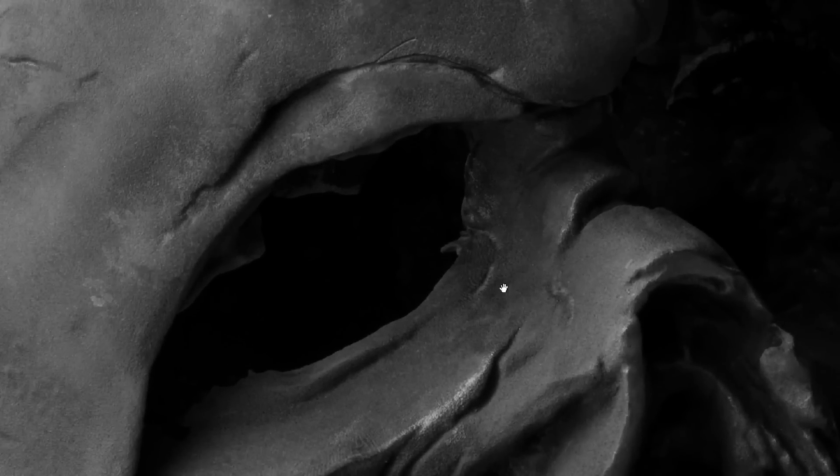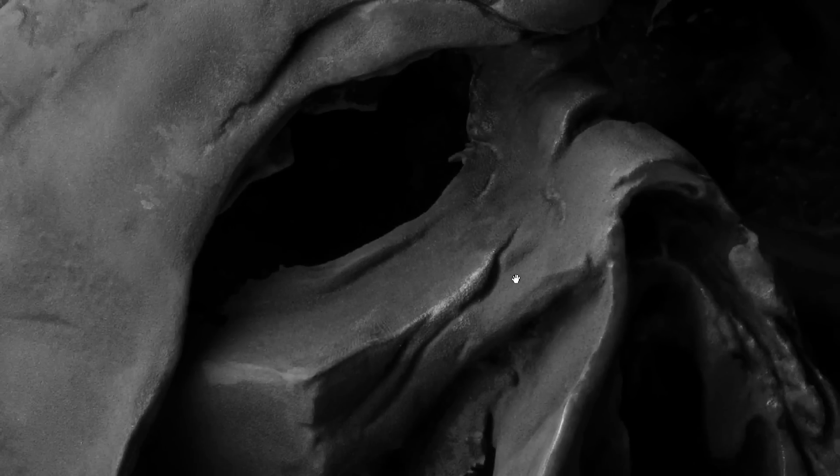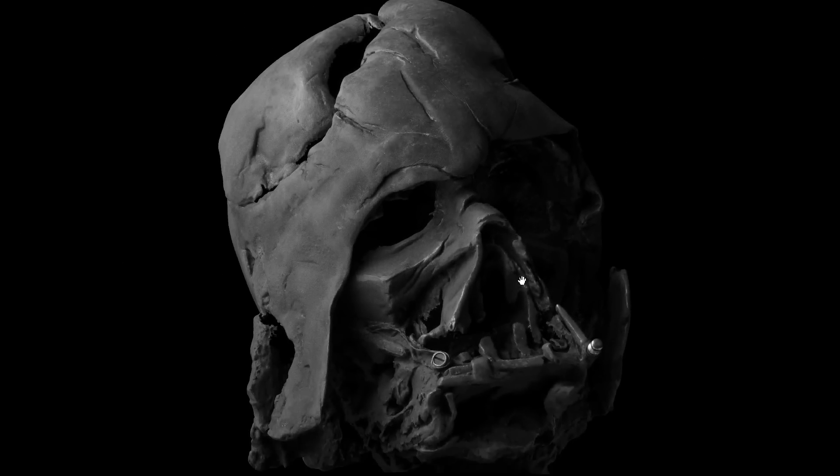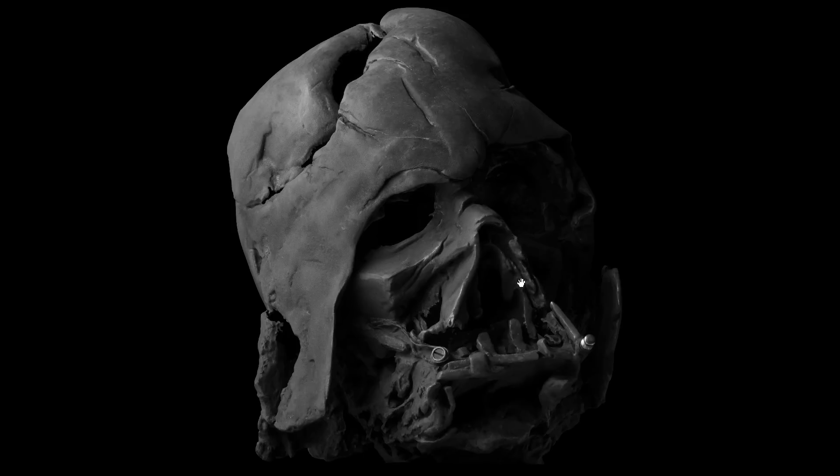The tiny little details like these cracks — you put this side by side with the real prop, you are not going to see a difference. Just a fantastic piece of work.